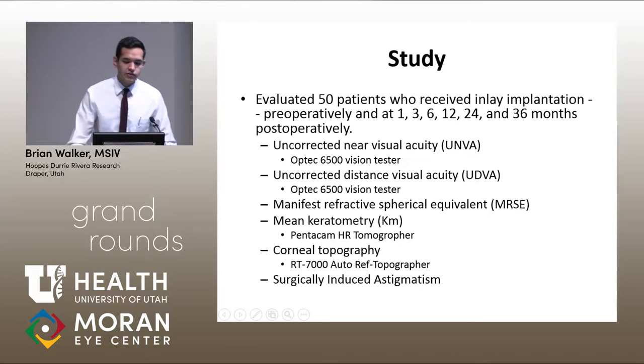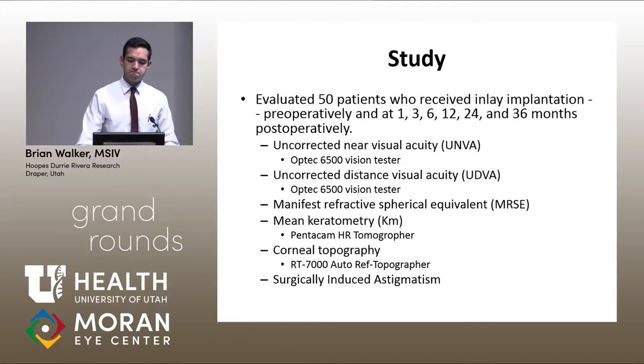In our study, we evaluated 50 patients who received this inlay up to three years postoperatively, looking at near visual acuity, distance visual acuity, spherical equivalent, mean keratometry, the steep and flat axes, corneal topography, and surgically induced astigmatism using the Alpins vector method — taking the difference between the steepest and flattest reading along the axis of the steepest part of the cornea.